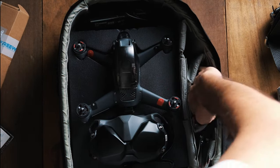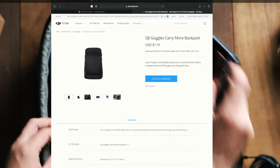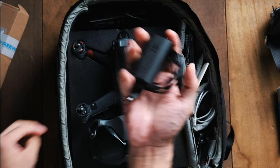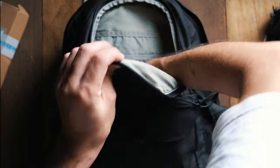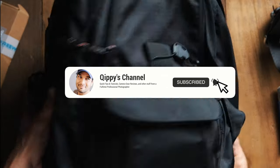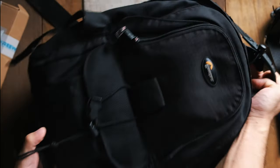This is the best and cheapest solution I found, because drone bags are really not cheap at all. I just wanted to share this quick solution with you guys and I hope you find it useful. If you did, please don't forget to give me a like, share, and subscribe, and I'll see you guys in the next tip or the next video.